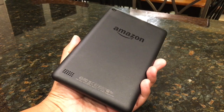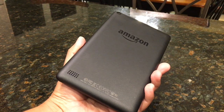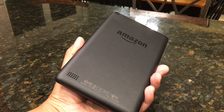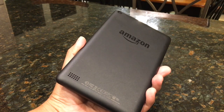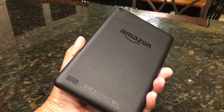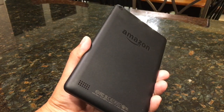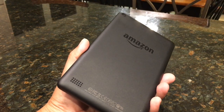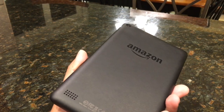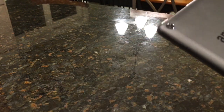Hey there everyone, this is Matt for Creative Reviews. Today we're going to be taking a closer look at Amazon's new seven-inch Fire tablet — the one that goes for $50. We've unboxed it, but let's take a closer look at the device itself. We're going to look at the outside, the screen, and get some close-up views. We'll begin with my favorite part of any device: the camera.